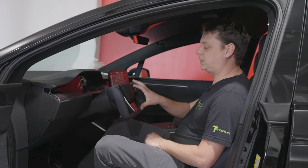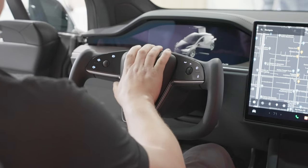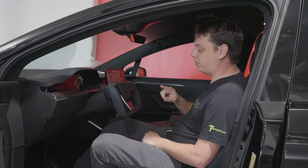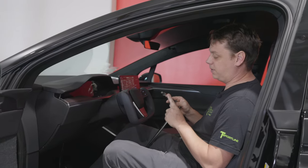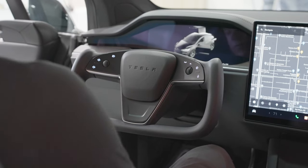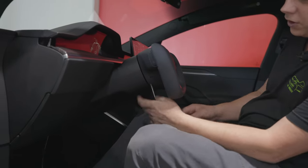So this is part two — removing the factory yoke steering wheel from your S or X and putting on our Performance Grip steering wheel in place of it. For this part you're going to need something like a long flat blade screwdriver, the 10 mil Allen socket and your breaker bar. To start off you've got these holes at the sides — one on this side and one on the other side.